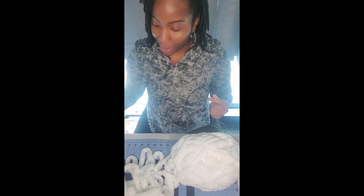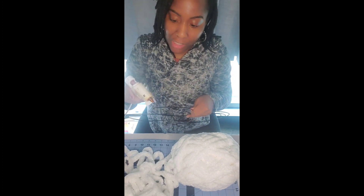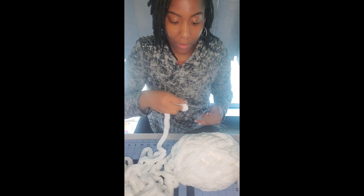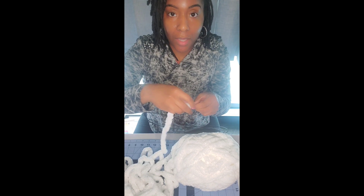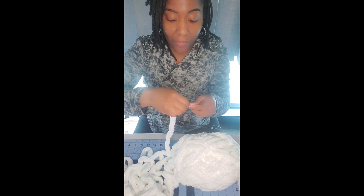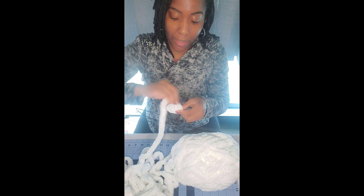What I've done so far is unraveled my yarn and I just pulled out the beginning of it. The first step is to just place a dab of glue at the tip of the bunny ear and I'm going to apply my yarn to the top because I want my whole bunny ear to look full. Hold that for a few seconds and then begin to wrap the yarn around the bunny ear.